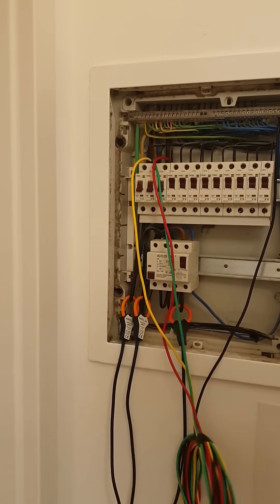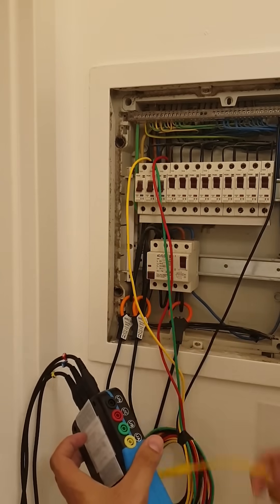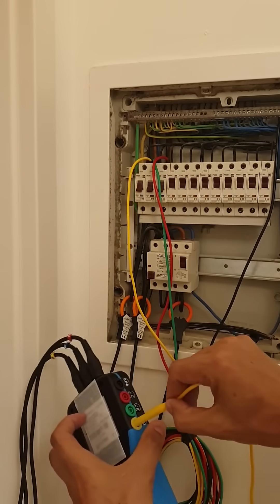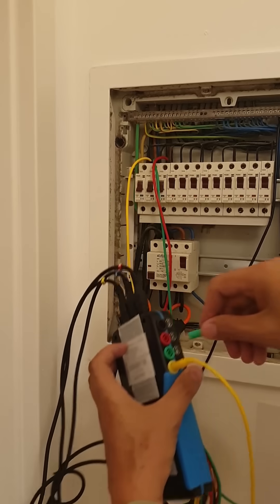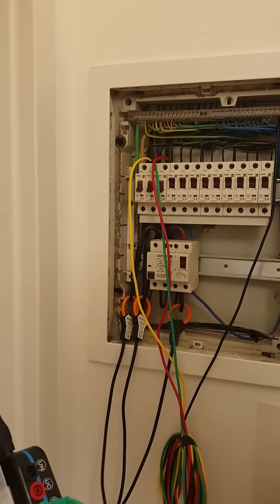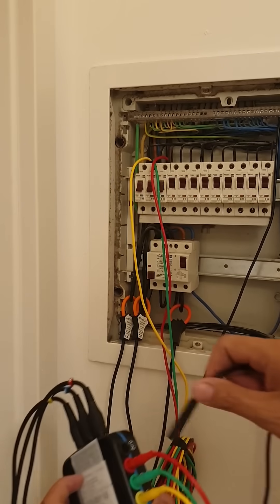Now for the voltage sensors. Phase A, phase B, and phase C — and your neutral. All voltage sensor connections are now in place.